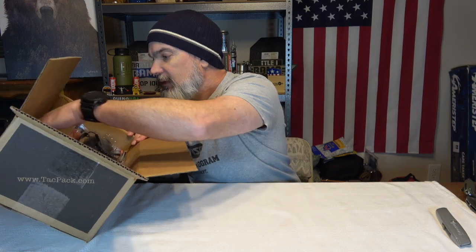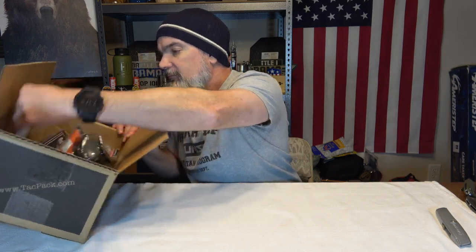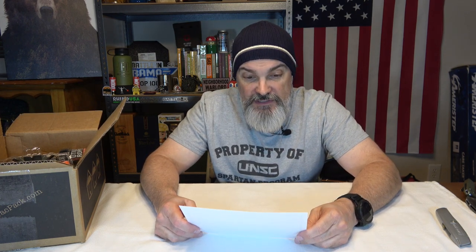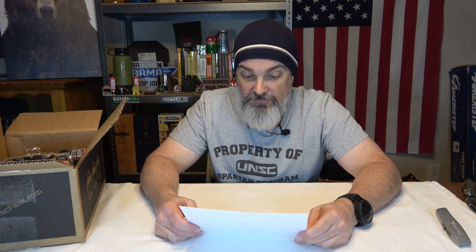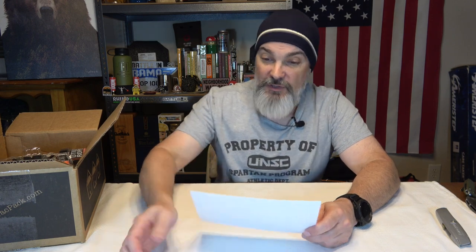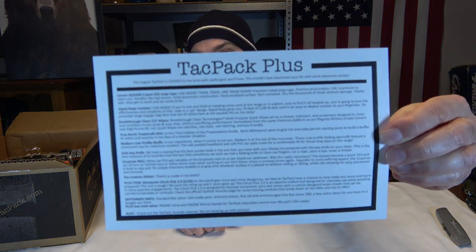The card's buried at the bottom. This is TAC Pack Plus, so we get the plus box — we're in it for $130. This is the August TAC Pack and it is loaded to the brim with useful gear you'll love. This month's box maximizes your kit with some awesome variety.